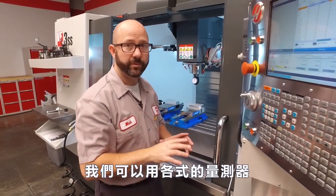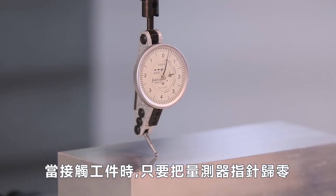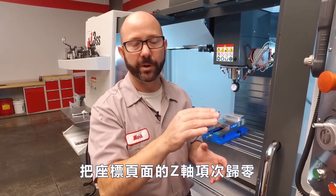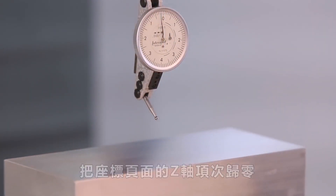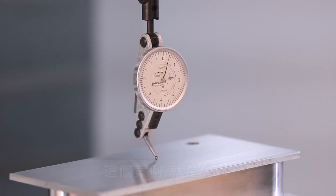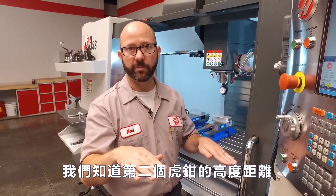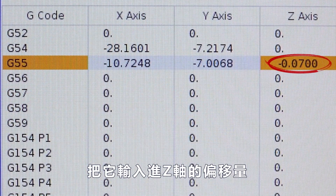I just want to mention that we could have used any type of indicator really. We just zero it out on the point at which we touched off our tools, zero out our operator Z value, jog up and over to our next vise — in this case G55 — find that position, and now we know the distance between our second vise and our touch-off point. We enter that in as our work offset Z value.